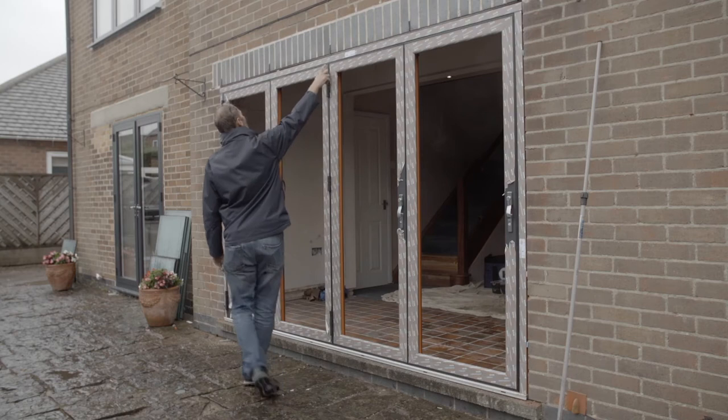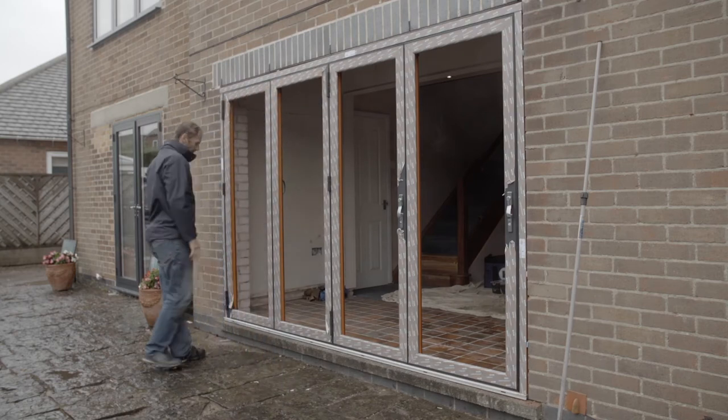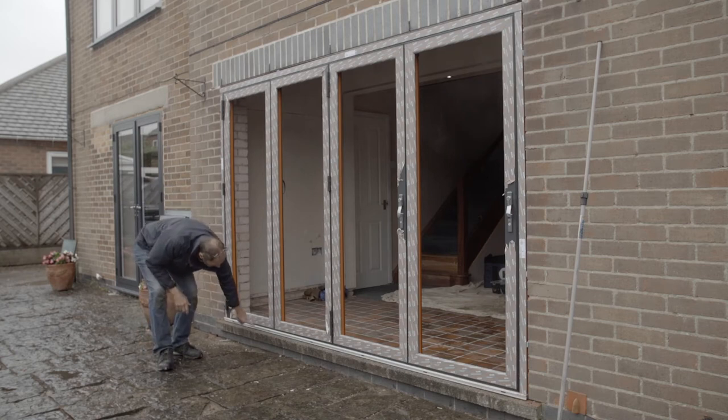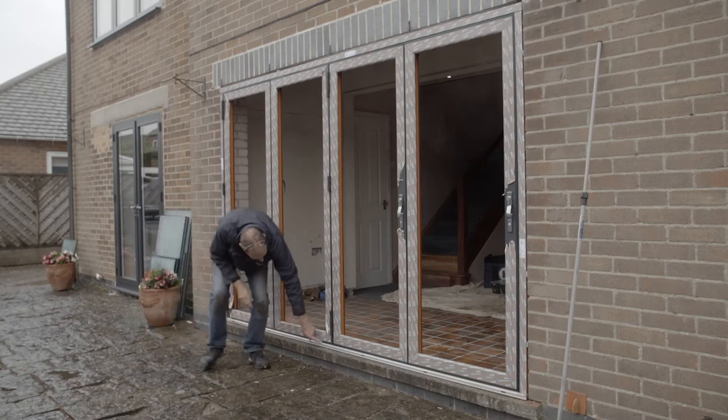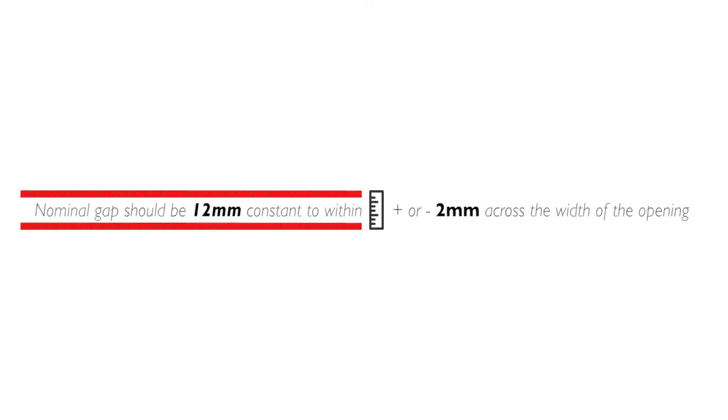Once you have fixed the door, you'll want to check that the gap between the head and the sashes is the same as between the sash and the sill. If the gaps are different sizes, you can fix this by adjusting the bogey wheels. You should aim for the distance to be constant to within plus or minus 2mm across the width of the opening. This needs to be measured at the junction of every sash.